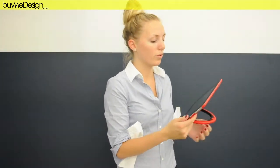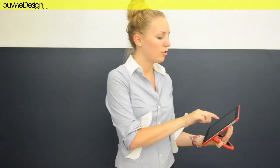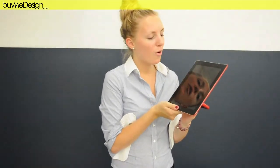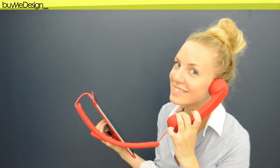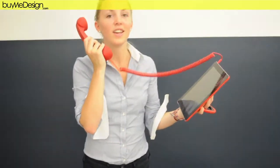Also if you want to type some messages or emails on your iPad, you can be sure that it's not going to move. And you also have the possibility with your POP phone to use it very easily — you just need to call your friends.